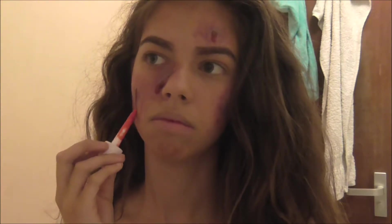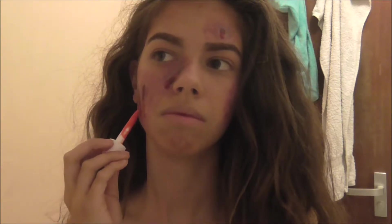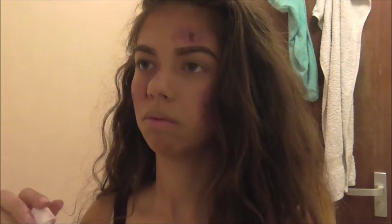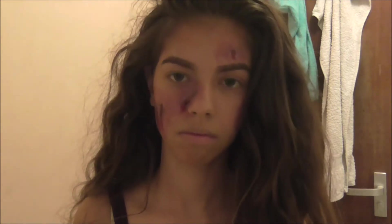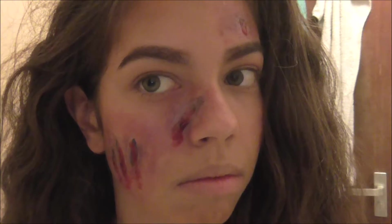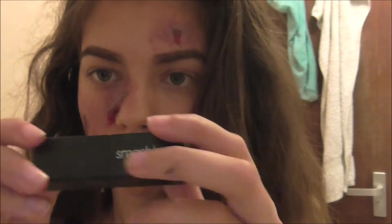So I added Jeffree Star's liquid lipstick in Unicorn Blood to add depth because it's a really dark red - to my cheek, because I had like a third degree burn look. I'm not sure if I will be doing a tutorial on that, we'll see if I have time. But yeah, you can use a liquid lipstick or a regular lipstick if you want. Last minute, I spontaneously decided to add an injury to my lips, so I'm adding the Smashbox lipstick. All products will be listed down below.